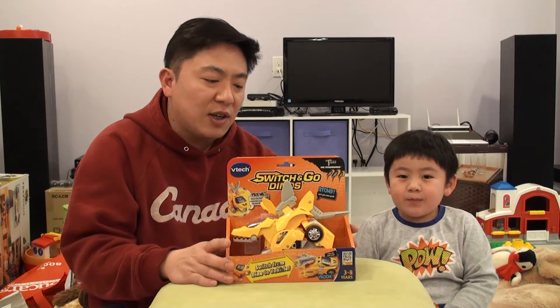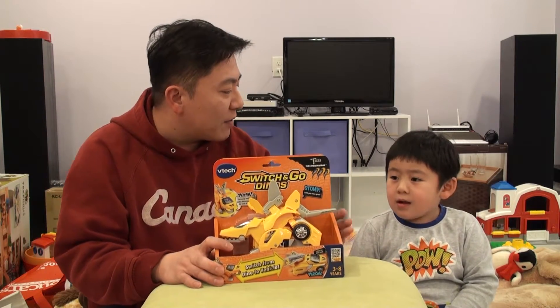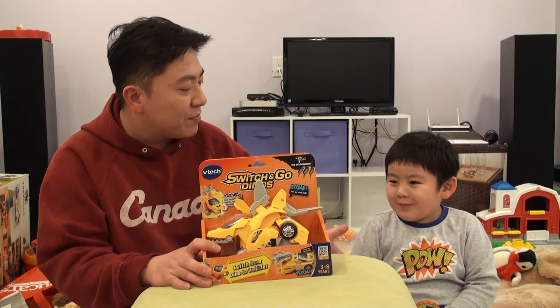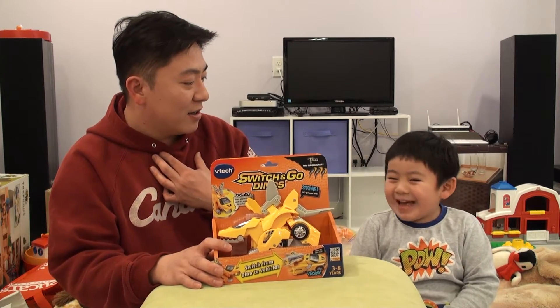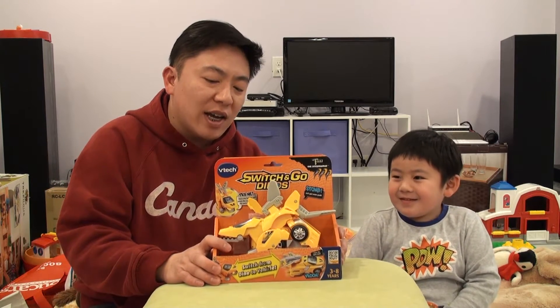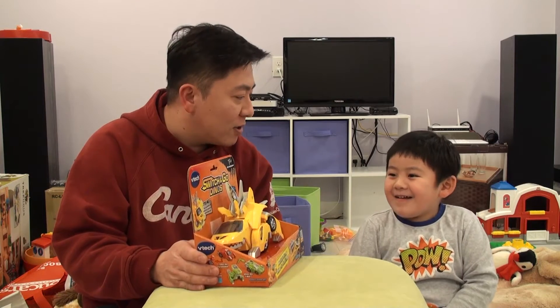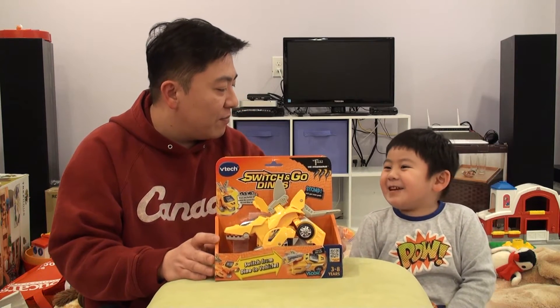Hey everybody, this is Kids Toy TV here. We've got a new feature toy on our show, and we've got our wonderful assistant here, Wesley, and Daddy. We're just going to show you guys this new Switch and Go Dinos. Wesley, do you want to tell our audience what this toy is about? Who is it made by? V-Tech.